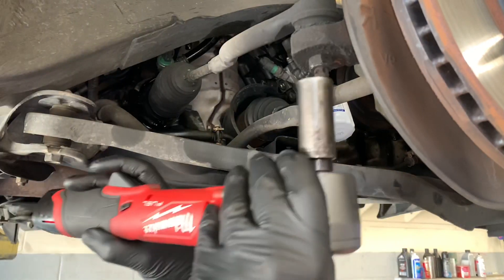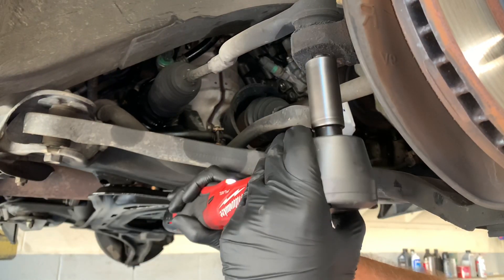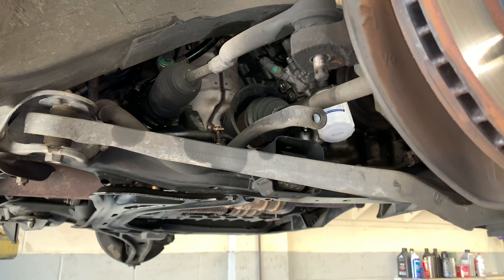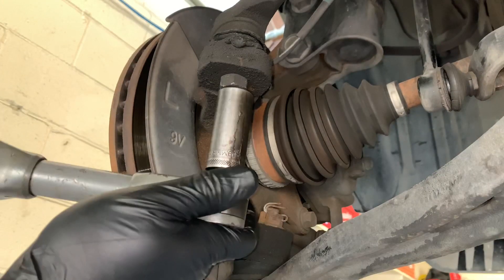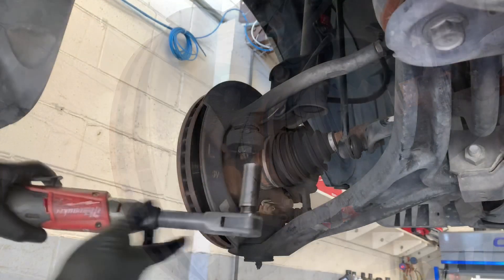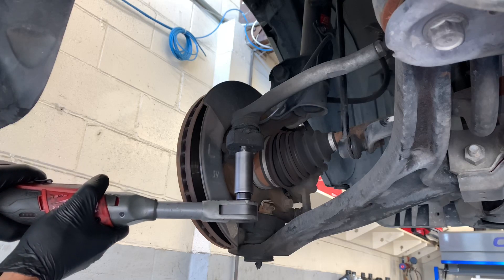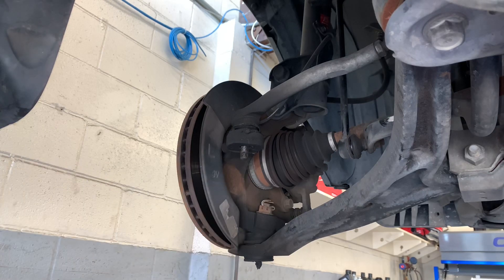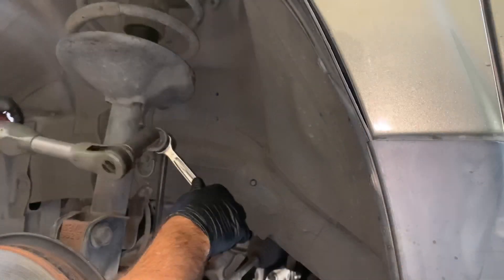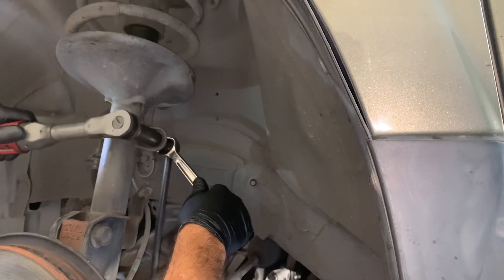Here I'm using it to remove the tie rod end nut — it had no problem ripping that nut off, and with 3,000 RPMs you can see how fast that was. On the opposite side of the vehicle, removing the same outer tie rod bolt, it had no problem breaking it free but the RPMs are much slower. The slower RPM isn't necessarily a bad thing — a lot of times with fast RPMs, the tool will sling the nuts, bolts, and fasteners off.